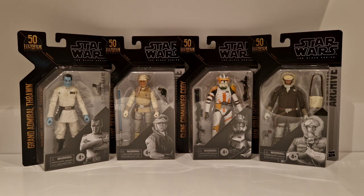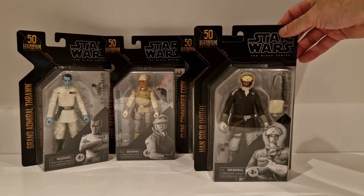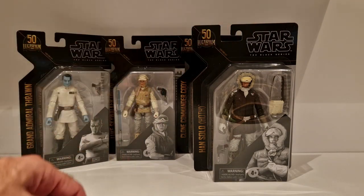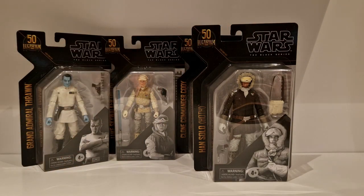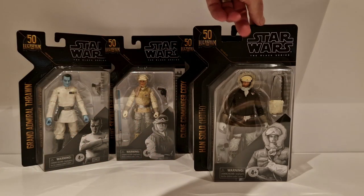Because these are 50th Anniversary figures, these will be staying on the cards. As the cards go, they're pretty bland - nothing too spectacular about them. You've got the figure, the 50th logo in the top corner, Star Wars the Black Series, Archive down the back, Hasbro in the little corner, and then the name down the side.